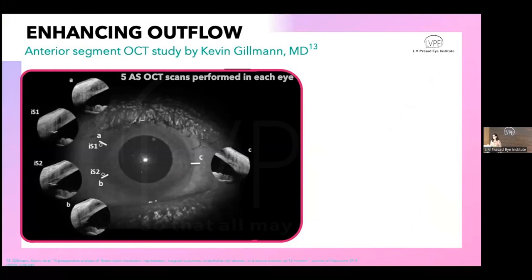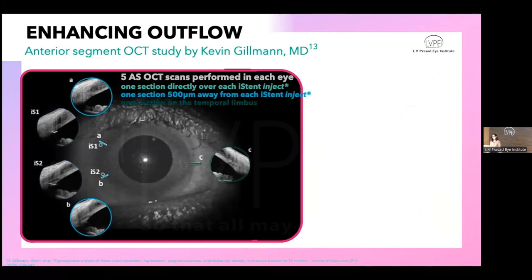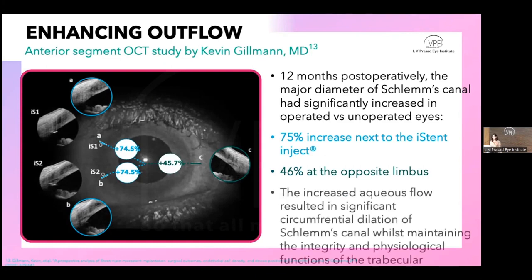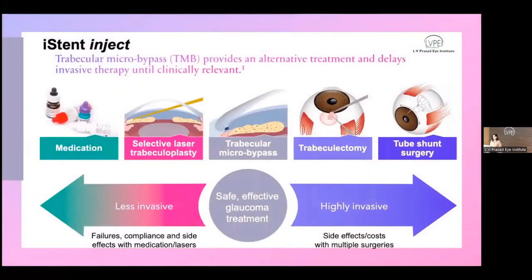One may wonder how such tiny stents can re-establish flow to a meaningful extent. This is answered by a study by Kevin Gilman et al., using serial AS-OCT scans — one on top of the iStent, two adjacent scans, and one at the temporal limbus. At one year, there was a 75% increase in Schlemm's canal dilatation adjacent to the stents and a 46% increase in the opposite temporal quadrant. This demonstrates circumferential dilatation of Schlemm's canal while maintaining trabecular meshwork integrity.